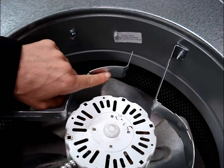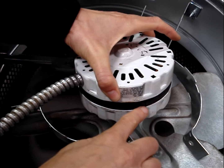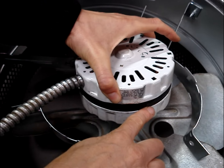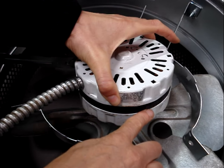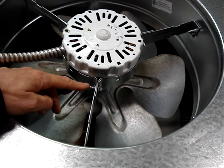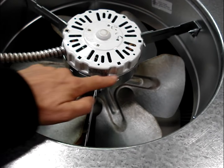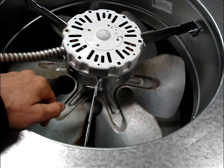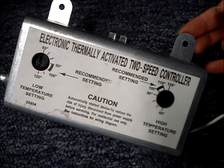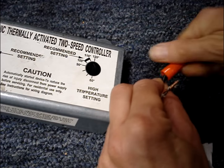Notice that there are raised edges on the brackets — the bottom edge of the motor housing rests on top of those indentations. After installing the three screws into the brackets, ensure that the motor is sitting evenly in the brackets. Mount the new controller and reconnect the hot and neutral wires.